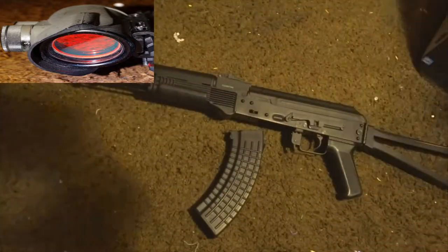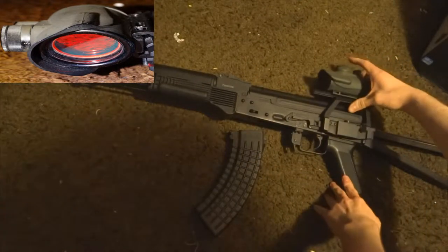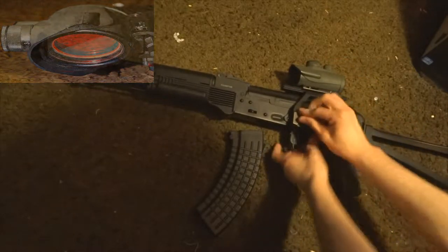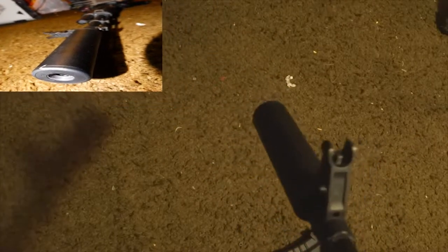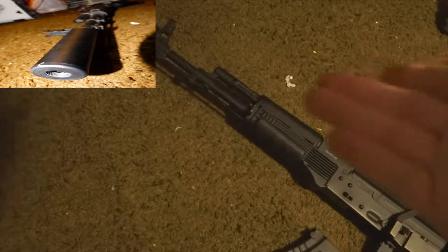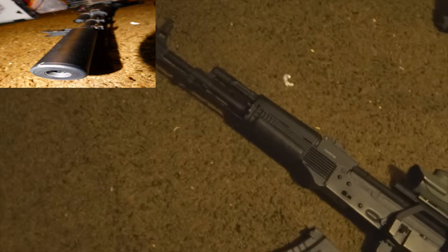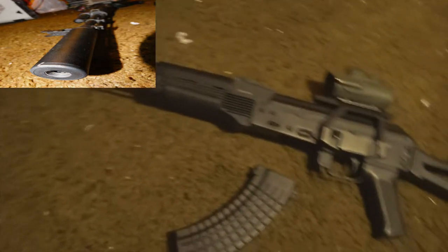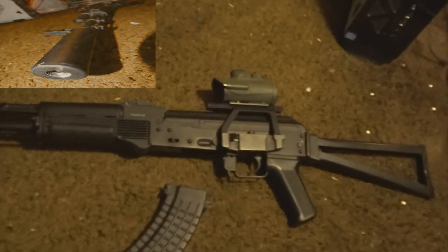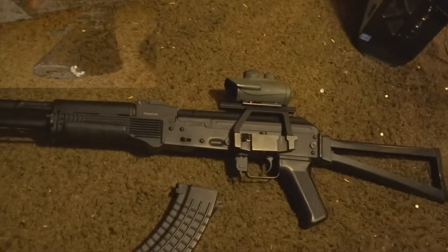I'll get to the centering later. On the front we have a Lancer Tactical barrel extension. It was kind of hard to put on because the orange tip was a pain to take off and the threads got a little messed up, but I like it. It's a nice little suppressor addition that makes it look more tactical, which is the kind of stuff I like.